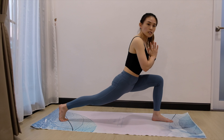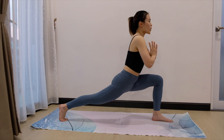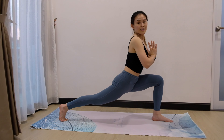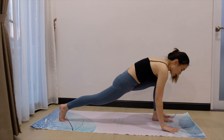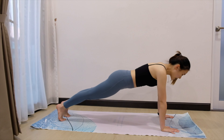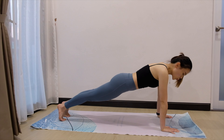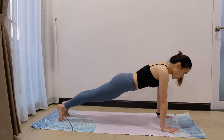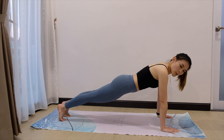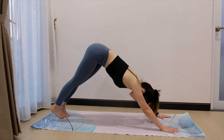If that is your max already, just stay there. Stay there for 5, 4, 3, 2, and 1. Bring both palms down. Send the left leg back coming into high plank. Stay here for 5, engage the core. Squeeze it. 4, 3, 2, and 1. Send the hip back coming into downward facing dog.